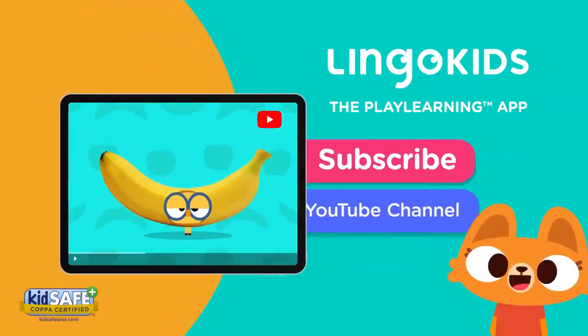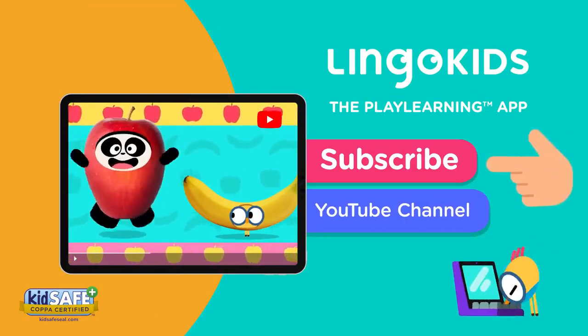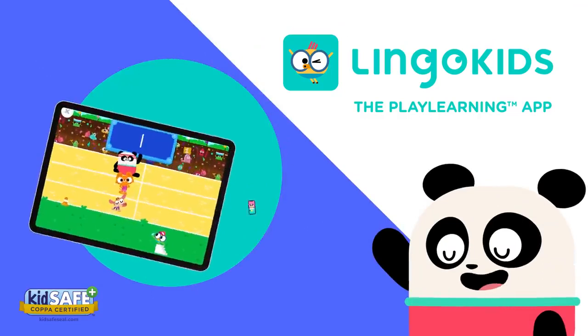Let's play learn! Subscribe! Get the Lingokids app!